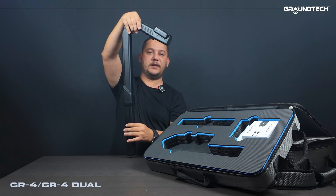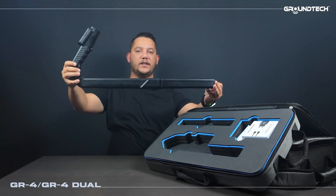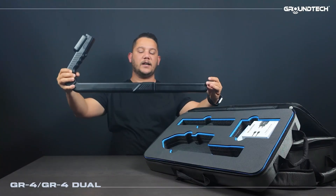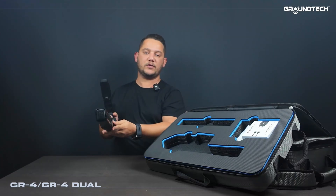Our GR4 model is ready to use. This way the GR4 becomes a gradiometer and a dual sensor device. With two sensors placed on the top and bottom it can be used as a gradiometer. It's a very practical and beautifully designed device.